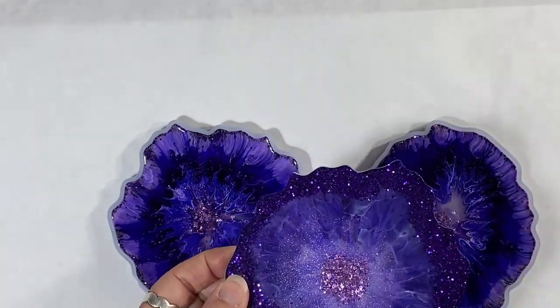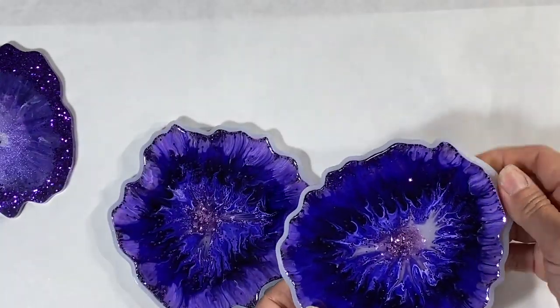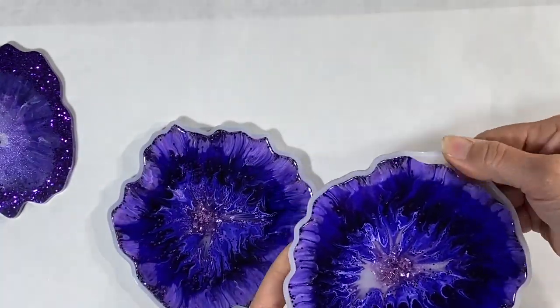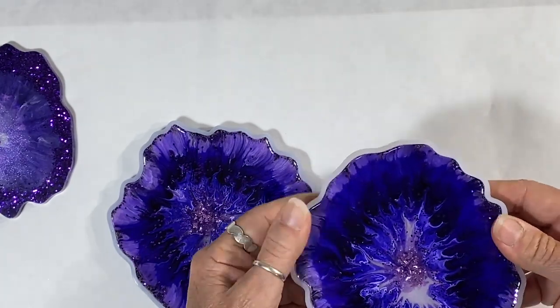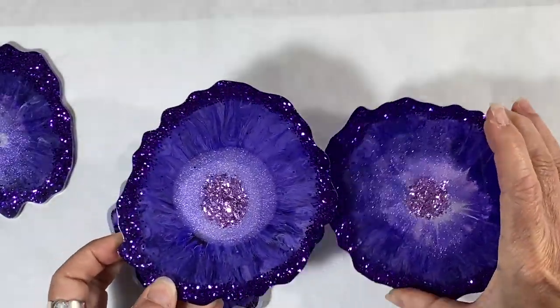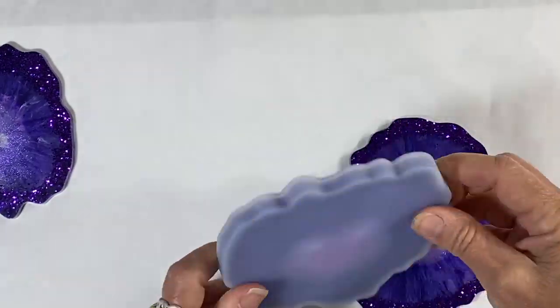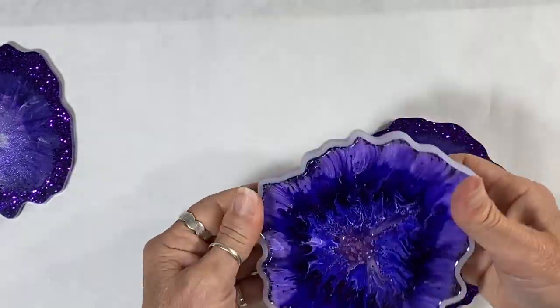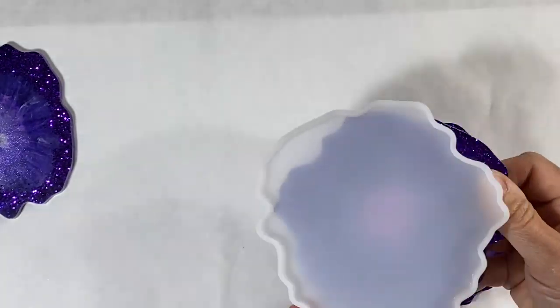They've cured for about 23 hours now. Here are the ones I did the other day. To pop them out of the molds, you just loosen them around the edges, get your finger under, and boom — they're out. Looks pretty good. The molds are clean and ready to use another time.